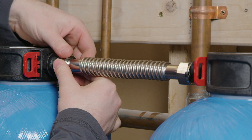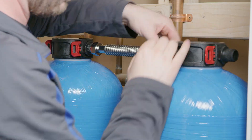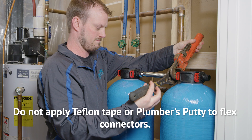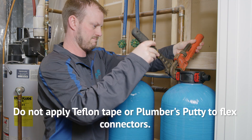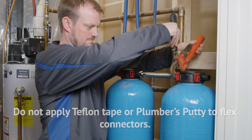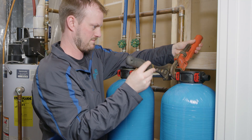Attach the flex connector to the nipples. The flex connector has an internal gasket that will ensure a leak-free fit. Finalize the flex connector installation by gently but firmly tightening the fittings with a wrench. Do not over-tighten plastic parts or over-bend flex connectors. Over-tightening can lead to leaks.